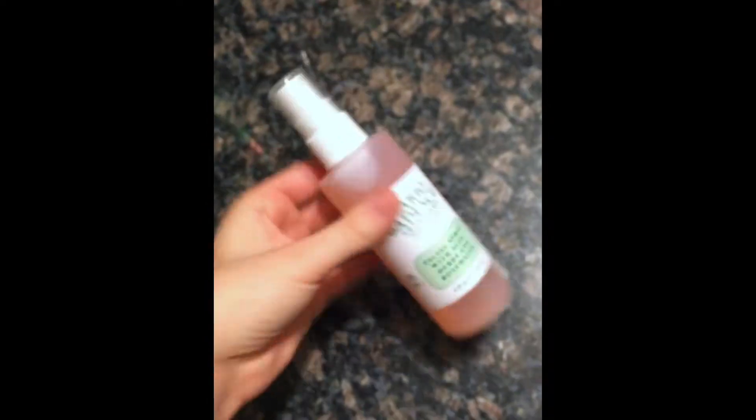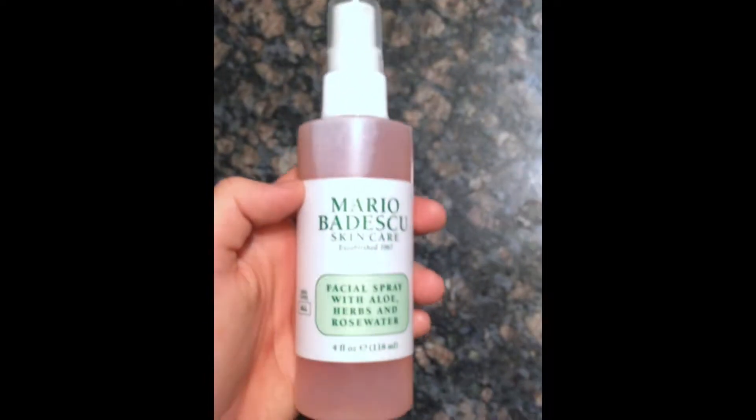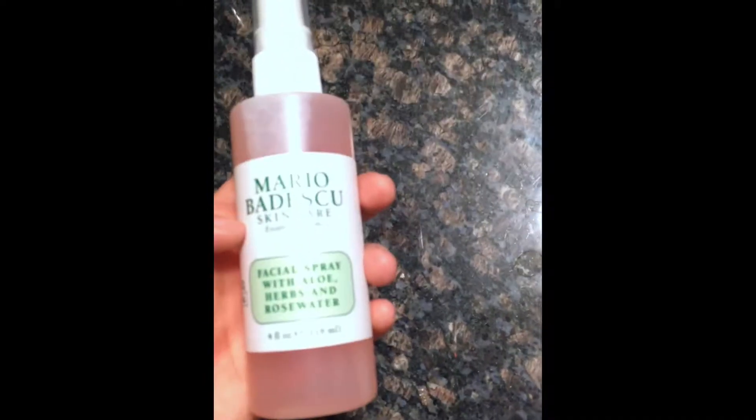You get quite a bit of product — it's four ounces, so it's a good size. It's easy to throw into your purse or your bag. Another thing is that this product is unisex. A man could definitely use this product to soothe their face after they shaved or did their own facial regime.